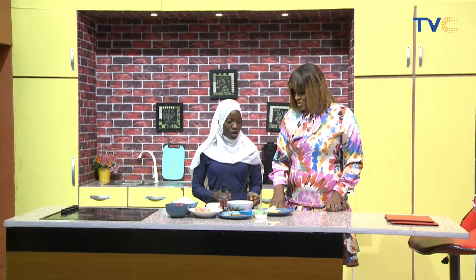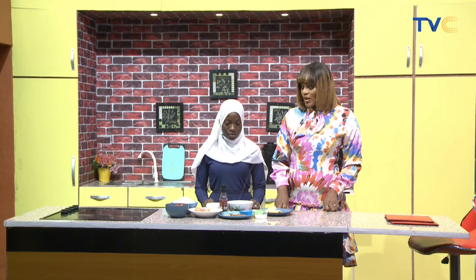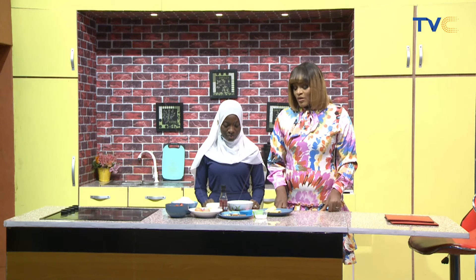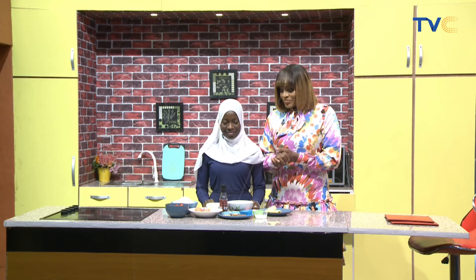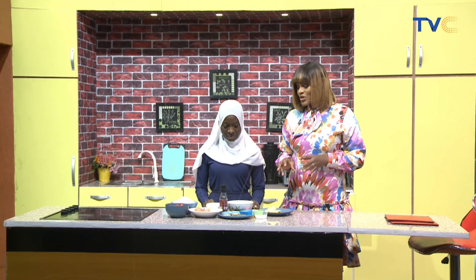Why is it called butter chicken when it's not just chicken? Because we are going to use butter for our sauce, to give it a creamy taste. Fingers crossed that this looks delicious already — fingers crossed the result is even more tasty.